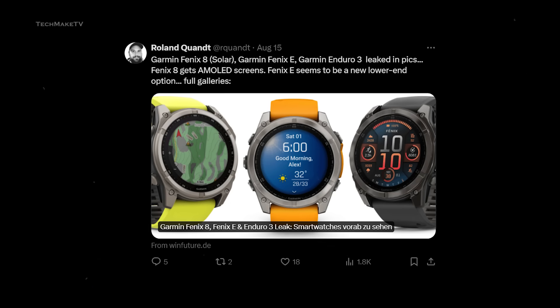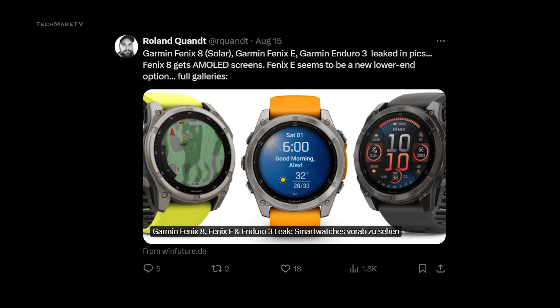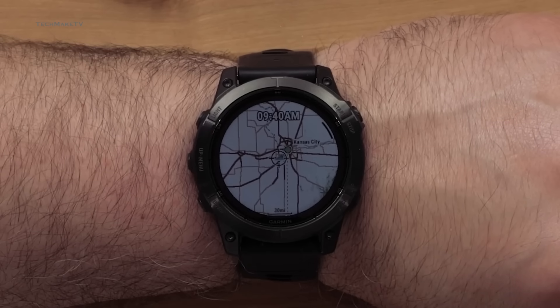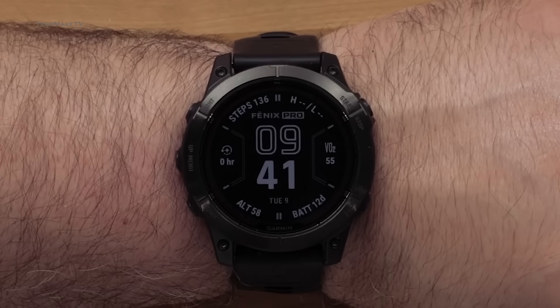Ronald Quant, a reliable tipster in the tech world, shared an image of the Garmin Phoenix 8 via WinFuture. At first glance, it does look quite similar to the Phoenix 7 with no visible changes on the outside.